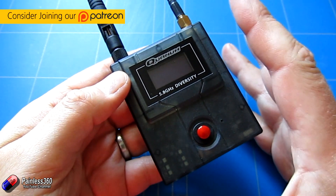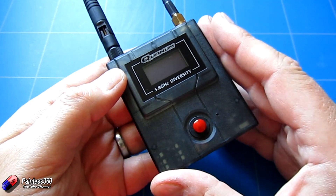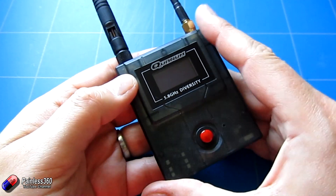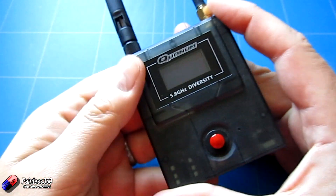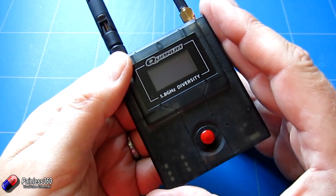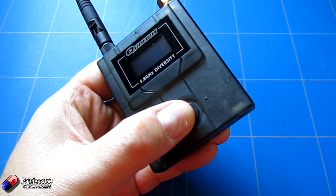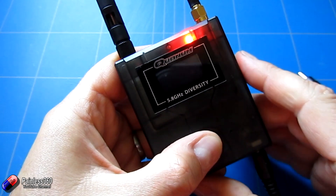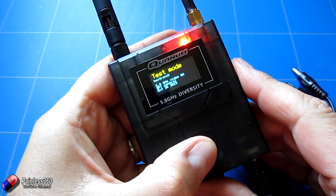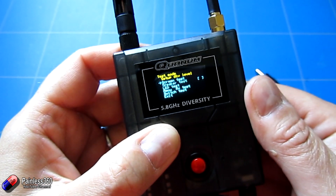I need to say thanks to Hobby King because they've sent me the service manual. I'll include a couple of screenshots to illustrate the things I'm talking about, and I'll also put a link in the description so you can download it too. To access the service menu is very simple — you just press and hold the red button as you apply power, and then as it comes up you'll see it says test mode, and then you get all of these additional menu items.